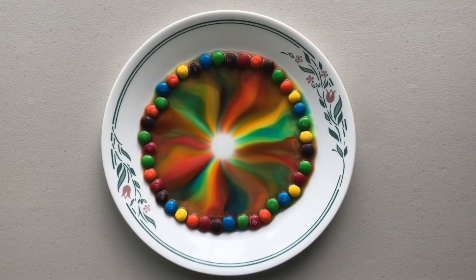Look how beautiful the M&M rainbow turned out. You can make different color patterns by arranging the M&Ms in different orders. I hope you make this at home and have fun. I hope you enjoyed it.